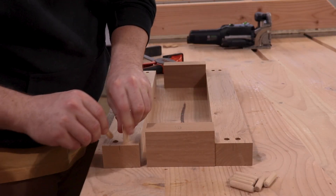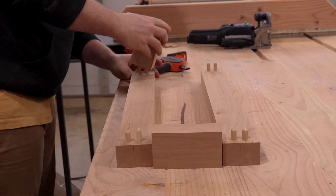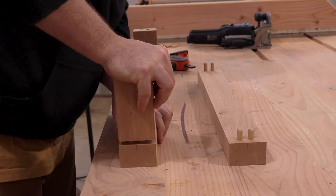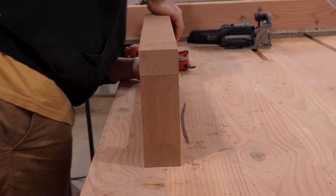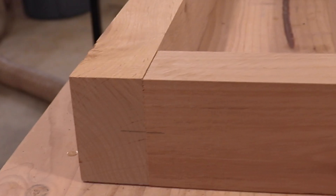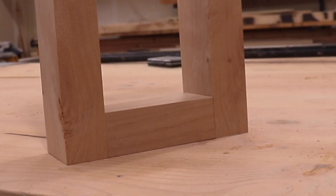Now we take our 3/8 inch dowels. I always do a test fit before I actually glue everything up, just to make sure that I got everything lined up perfectly. Because if you do move that dowel jig, it can mess with how everything lines up. So far it is good. And if it does mess up, I just kind of bore out the holes a little bit so that it's a little looser and the glue will take care of that.